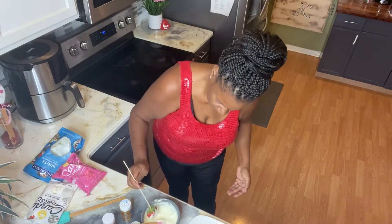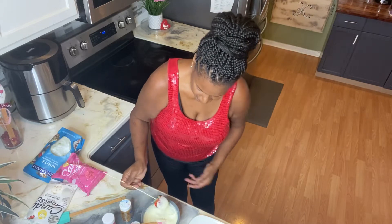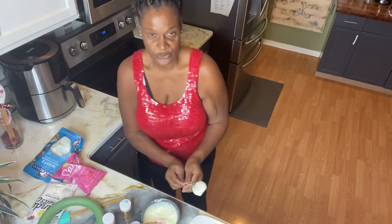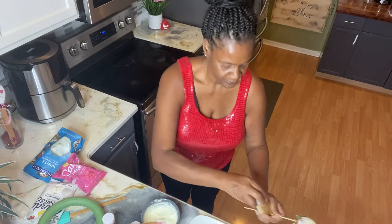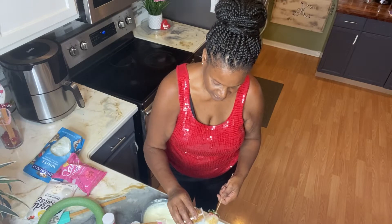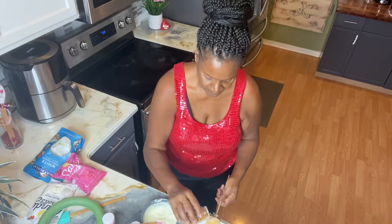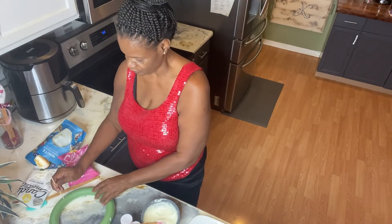I'm gonna dip it back in and just twist it a little. Then I have the styrofoam here to place them on. But first, while it's nice and warm, I'm gonna open up the gold glitter and put a little bit of sprinkles on it — just a little bit on both sides so I get that golden look. Then I'll stick it over here to dry.